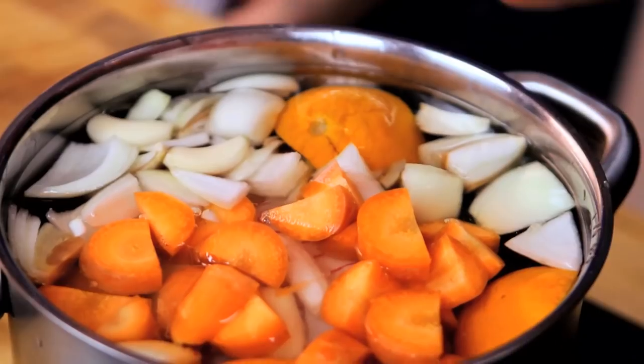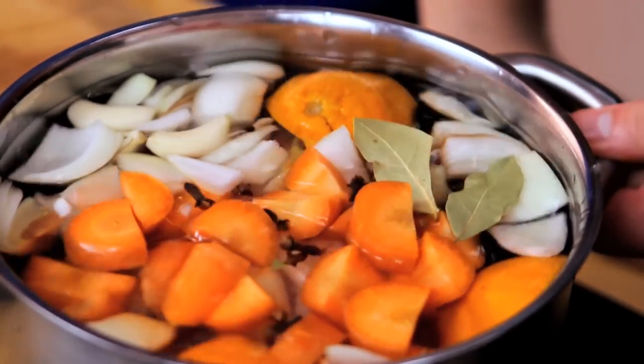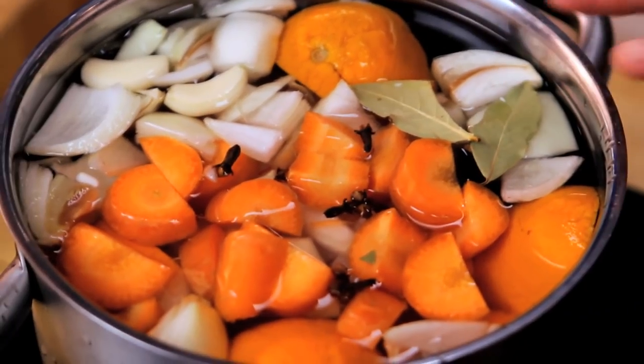Last two flavours: a couple of bay leaves and some cloves — only four or five of those because they're very, very strong. We don't need to put any salt in this, because often ham as a joint can be quite salty, so that's absolutely fine as it is.